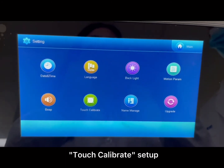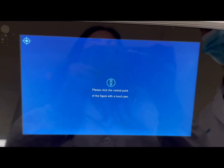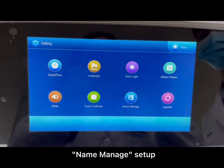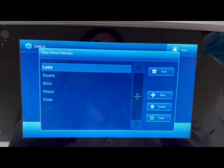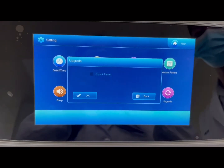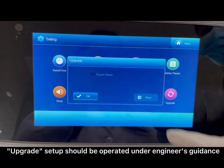Touch calibrate setup, Name Manage setup, and Upgrade setup — upgrade should be operated under engineer's guidance.